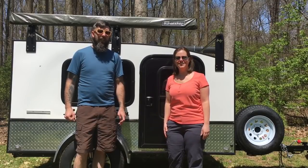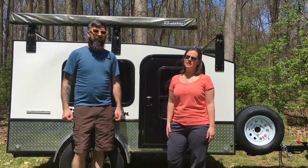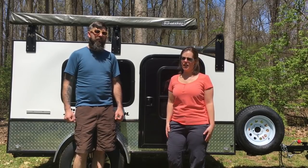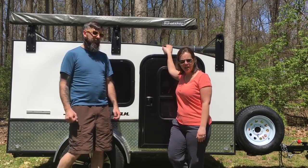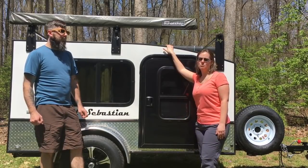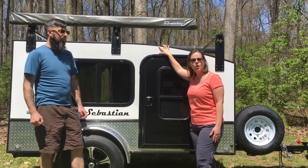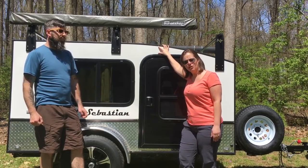Hi everyone, I'm Jessi and I'm Josh and this is Dirk Don't Heart Adventures. Today we're going to review our 2017 Hiker Trailer Deluxe. It is a 5x8. We had wanted a teardrop trailer for a long time but they were just way out of our price range until we discovered the hiker trailers on the Outdoor Magazine YouTube channel.